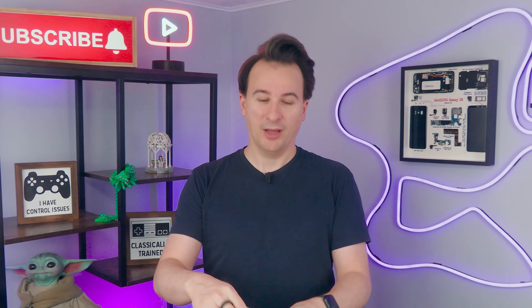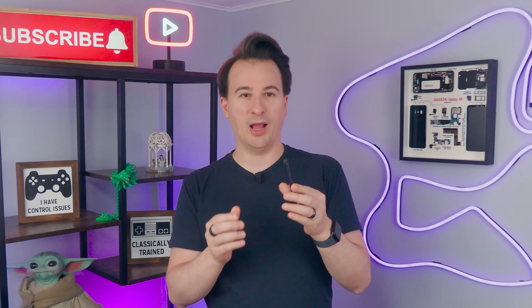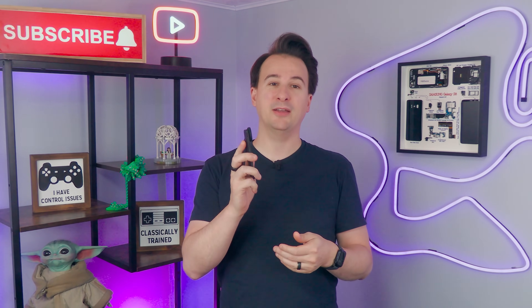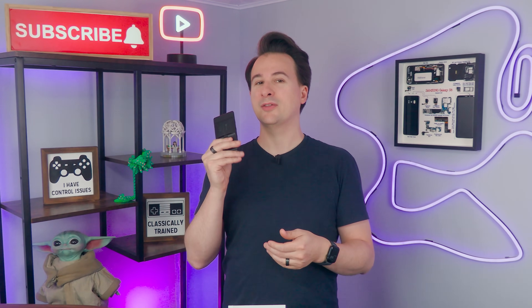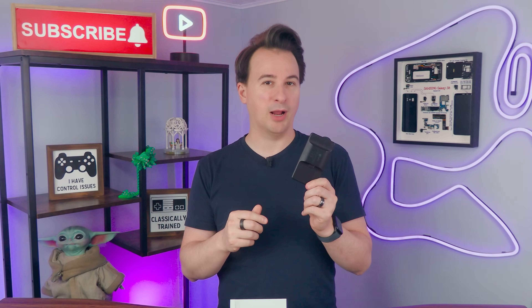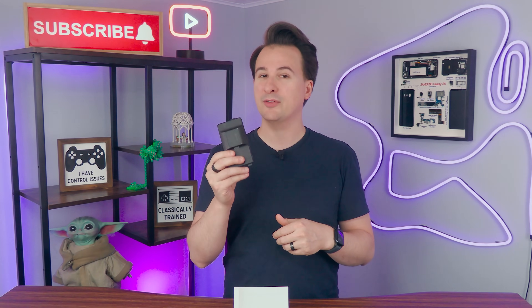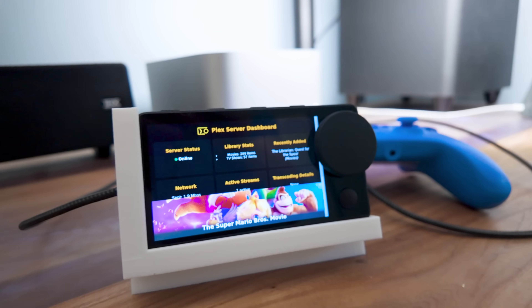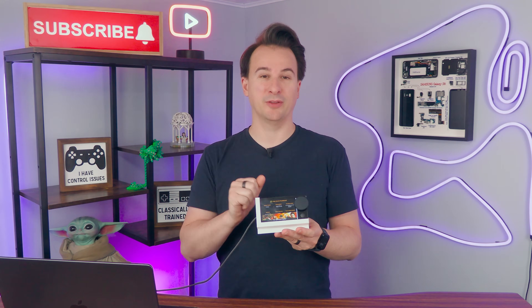Problem number two: I own one of these — the Spotify Car Thing. Or rather, the now completely useless Spotify Car Thing, because Spotify killed it and I don't even have a premium account anymore. So today I'm fixing both problems in one shot. I'm going to turn this abandoned little Spotify gadget into a dedicated Plex thing — a display that shows the status of my Plex server right on my desk. And I'm releasing all the code so you can build one too.